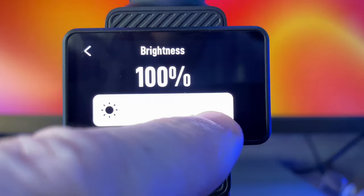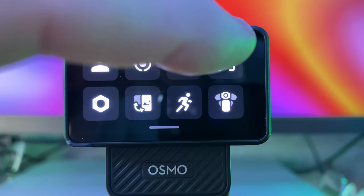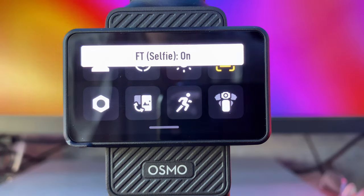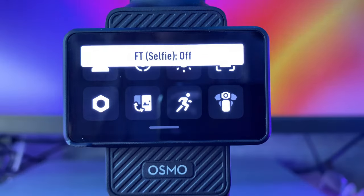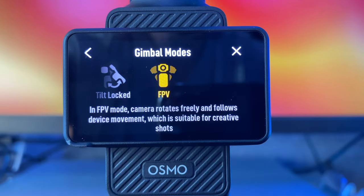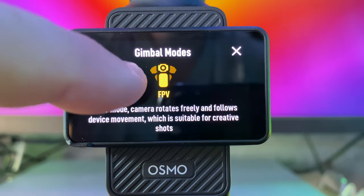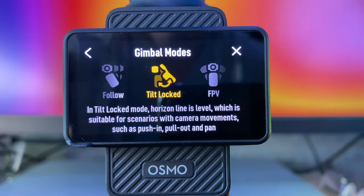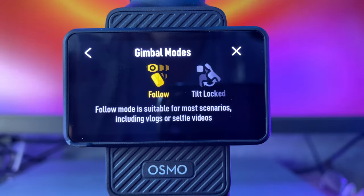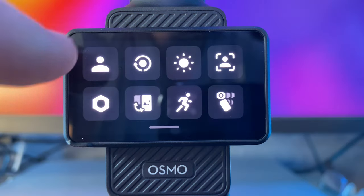Next, we have screen brightness. As you can see it's quite bright, but with a simple touch of your finger you can change it to how bright you want. On the next icon is your selfie button — when you're recording it focuses on you, so it's face tracking. On the bottom right you've got your different gimbal modes. In FPV mode, the camera rotates freely and follows device movement. Next is tilt locked if you want to be creative with how you're moving the gimbal. Then follow, which is the one most people will use, makes it follow your face.